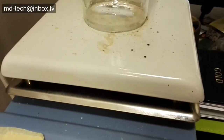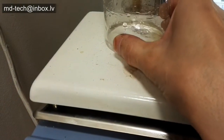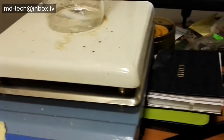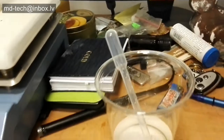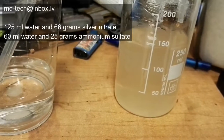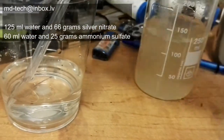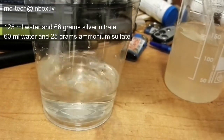I place beaker on magnetic stirrer and add 6 grams ammonium sulfate and 14 milliliters water. In two beakers I made solution of silver nitrate and solution of ammonium sulfate.